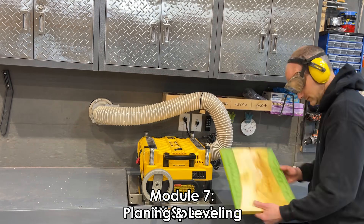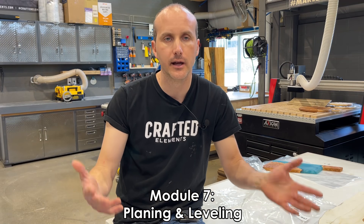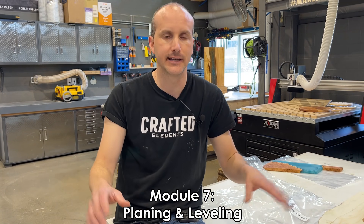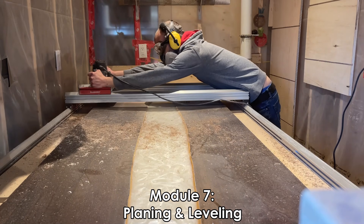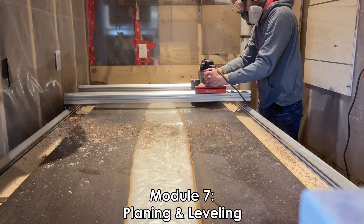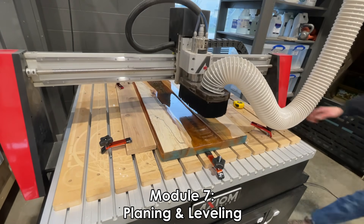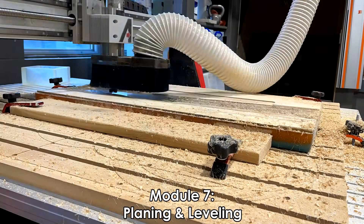Module number seven is on planning and leveling. If you're working with wood and resin and not just resin only, you're going to need some way to level your pieces. Once you've taken your wood and resin piece out of the mold, you need to completely level it down. We're looking at the tools and equipment involved — specifically a thickness planer. We're also going to look at a slab leveler, which is essentially a handheld router sled, as well as more advanced options like the Slabmiser from Woodmizer and CNC machines for leveling slabs and getting everything ready for the finishing stage.